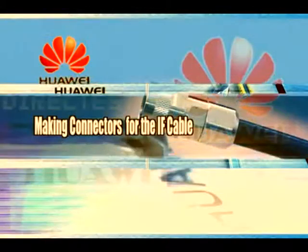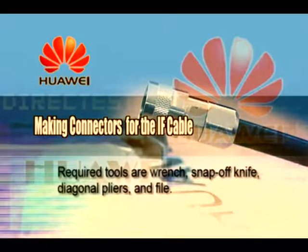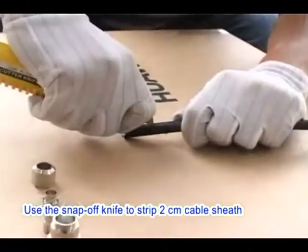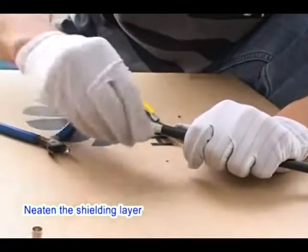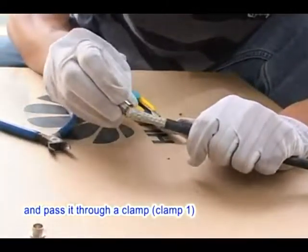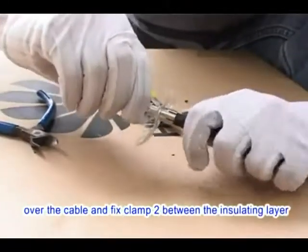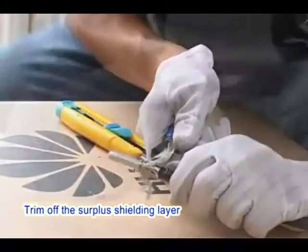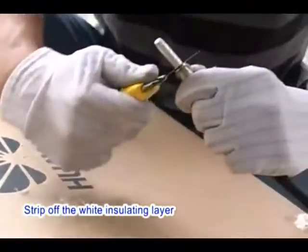Installing the IF Cable: Making Connectors. Required tools are: wrench, snap-off knife, diagonal pliers, and file. Glide a lock nut over the IF cable. Use the snap-off knife to strip 2 cm of cable sheath, being careful not to damage the shielding layer. Knit the shielding layer and pass it through clamp 1. Fold back the shielding layer, then glide clamp 2 over the cable and fix it between the insulating layer and the shielding layer. Trim off surplus shielding layer, leaving only about 4 mm to be pressed on clamp 1. Strip off the wide insulating layer.